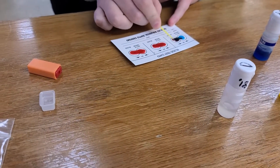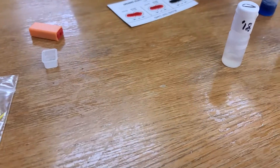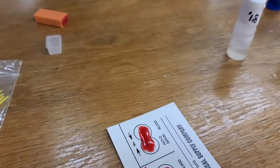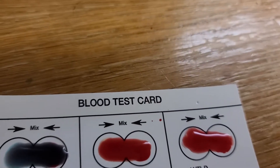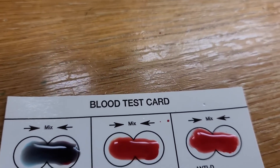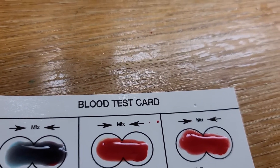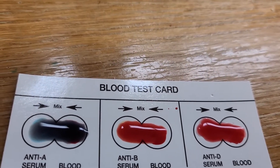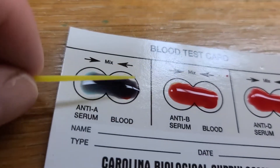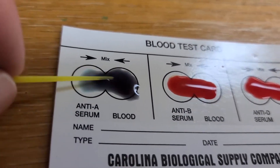You got like zero blood in this one, it's okay — you got it mixed up though. Now if you could bring the card over. Sometimes it helps to have a stick. It looks like A is clumping a little bit already. Sometimes it's a little hard to tell at first. What you're looking for is little dots in it — you can kind of see it, but maybe I'm imagining it.